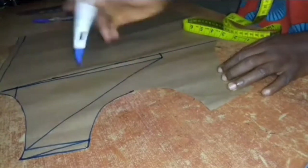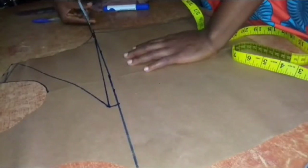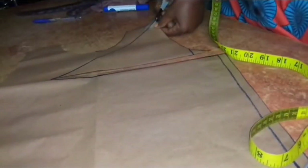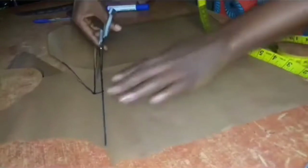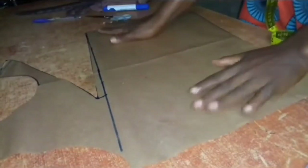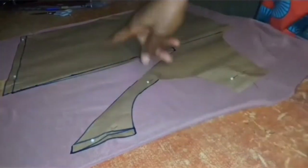Then I'll be cutting out these lines. So that's it for our front pattern — the front pattern has been cut out. I would place my fabric with the right side facing up, the stretchy part across the body measurement and the non-stretchy part along the body measurement. Then I went ahead to trim out my fabric.